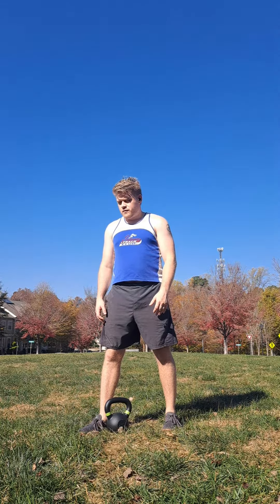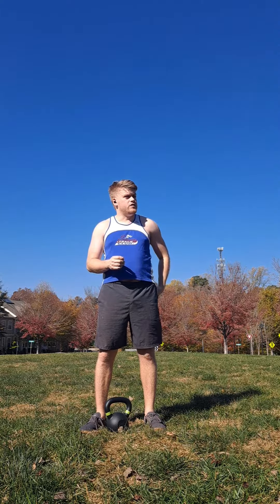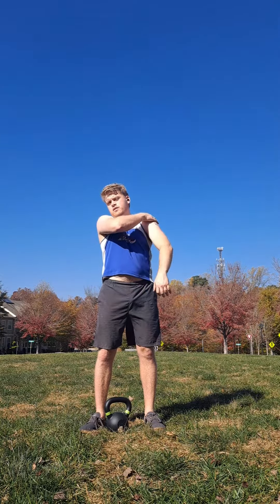The bent press is essentially three movements put together: it's a hinge, it's a rotation, and then obviously it's a press. Because of that, it's actually really dependent on the muscles of your torso and the muscles of your hip a lot more than it is the muscles of your tricep and your shoulder.